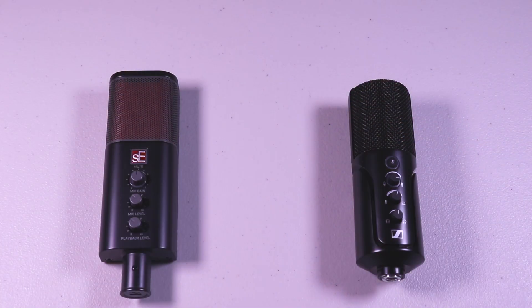Now I'm gonna do some audio samples. I'm gonna start off with the SE Electronics Neom mic and then move over to the Sennheiser Profile mic for comparison. Now you're hearing the audio from the SE Electronics Neom mic. I have the gain set at about one o'clock and I'm about six inches away from the microphone.